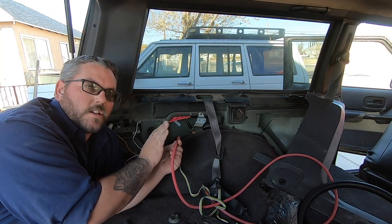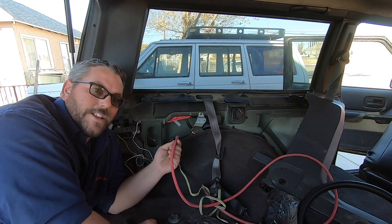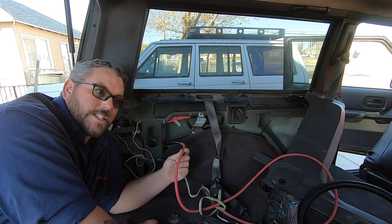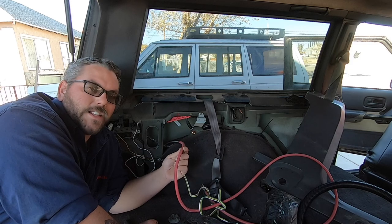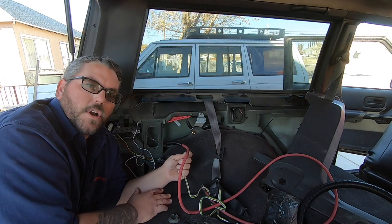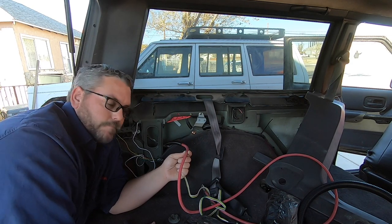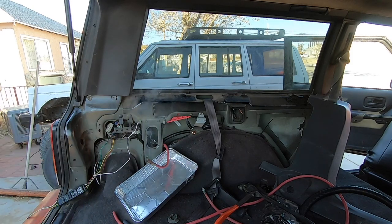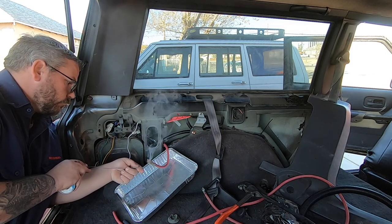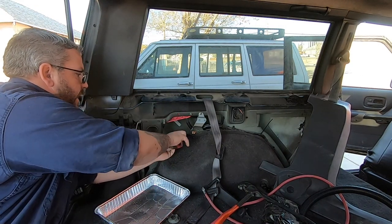All that's left is to cut and put a connector onto this end of the wire and connect it to our distribution block. This is where it can get a little tricky because I'm gonna be soldering inside the vehicle. I have a habit of making messes, so I'm gonna try to keep things as clean as possible. What works really well are those little disposable roaster pans — put it underneath and you don't have to worry about hot solder falling onto your carpet. Now all I have to do is connect it into my bus bar.